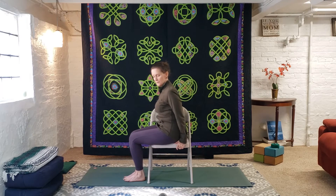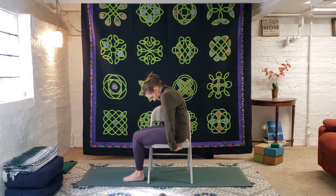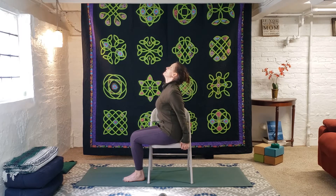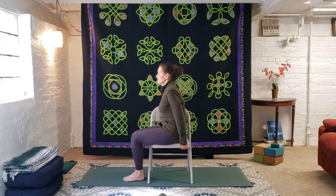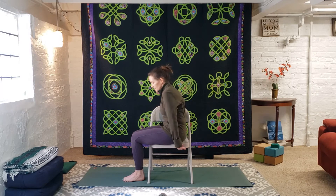Now we'll do some seated cat-cow. On an inhale, we arch the back and lift the heart — I'll do it from the side so it's easier for you to see. Hands will be behind you. On an inhale, lift the heart, lift the gaze, arch the back just a bit. On the exhale, round the spine, tuck the tailbone. Move with your breath on this. If you have lower back issues, be mindful — everybody's body is different. Connect the movement with the breath: as you start to inhale, lift the heart; as you start to exhale, round the spine. Cat-cow is a good spinal wake-up.